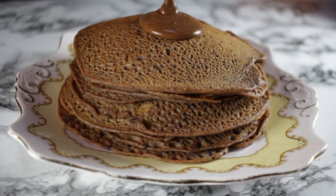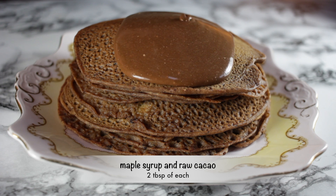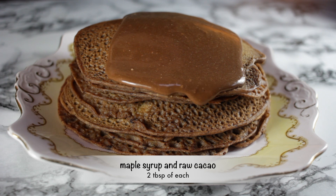There you have it — chocolate banana pancakes. What could be nicer on Pancake Tuesday than something really delicious and really healthy? Also, if you want to put a chocolate sauce on top you can, using two tablespoons maple syrup and two tablespoons of raw cacao, just mixed together. That is it for this week, thank you so much for watching.